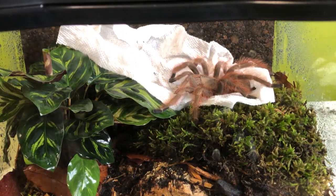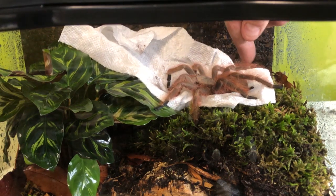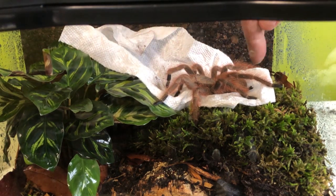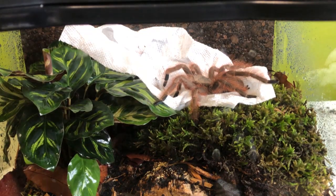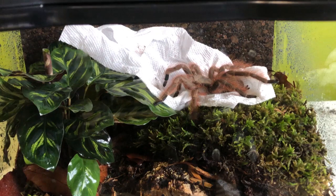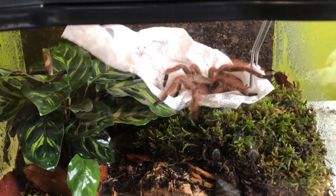If we can get her off of that paper towel and onto that moss, she will really really stand out. But knowing my luck, she's going to run and hide right away.